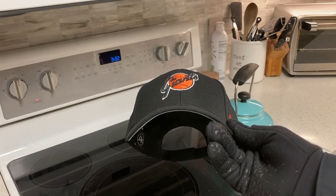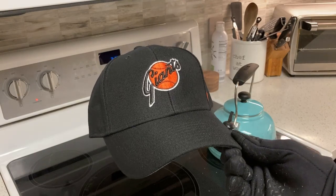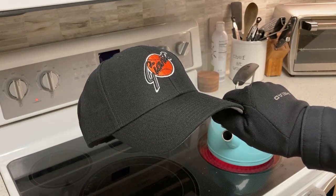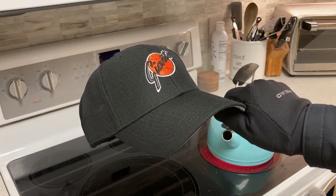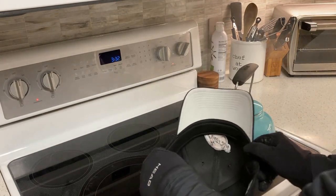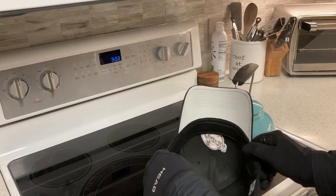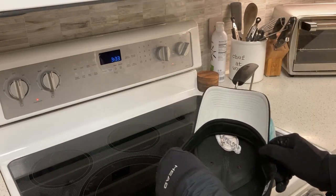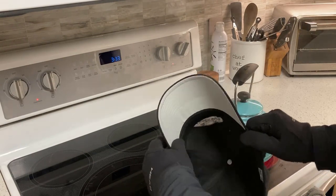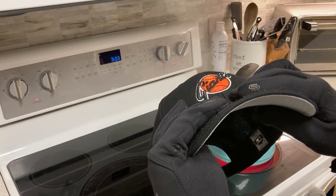Here's the Giants cap — you can see the starting position of that visor and the aggressive curve that's there right now. This is a plastic visor, so I'm going to heat it a little bit longer than some of the New Era visors. Basically you just want to give it 10 to 15 seconds and think about when it's starting to feel soft and pliable, and once you do that you simply open it up to a position that works for you.